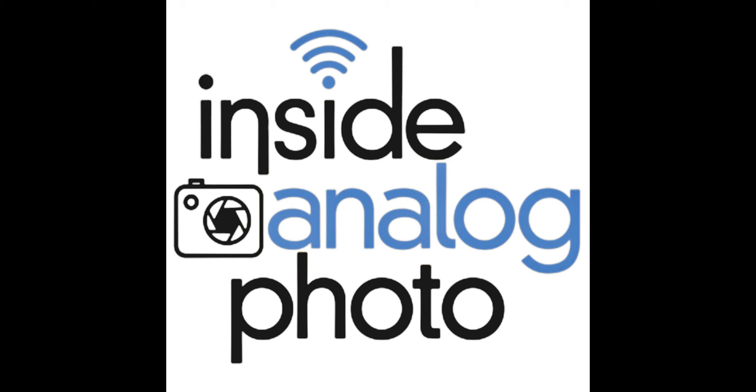They have pack film in 3.25x4.25 and 4x5, in color, black and white, and high-speed black and white. But even cooler, they have the Instax cameras and film. The Instax Wide is available everywhere, and right now, brand new, the Instax Mini is now in the U.S.